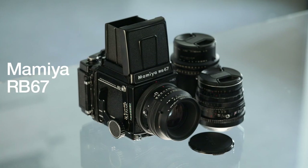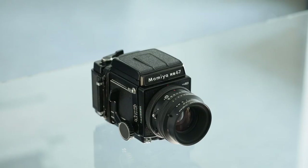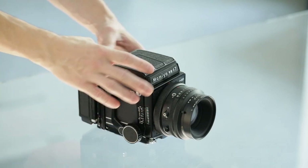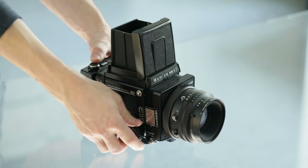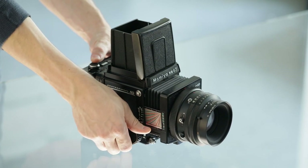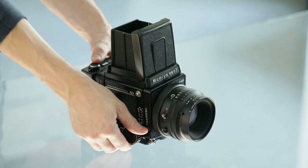Introduction to the medium format camera system Mamiya RB67. The Mamiya RB67 is a camera system that's focused through the viewfinder using rotating knobs on each side. On the lens itself we can find three rings.